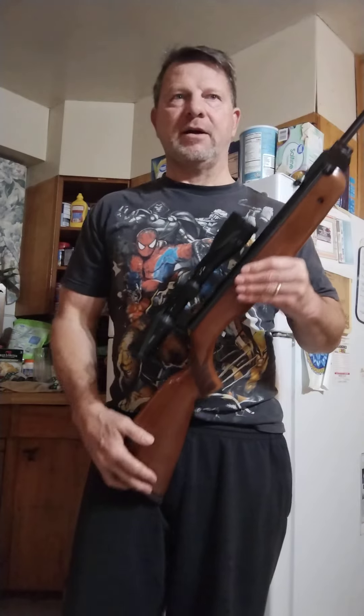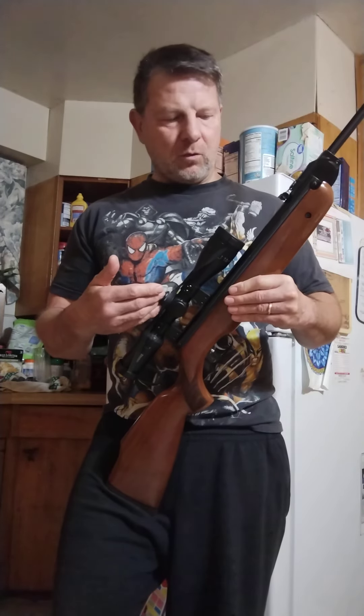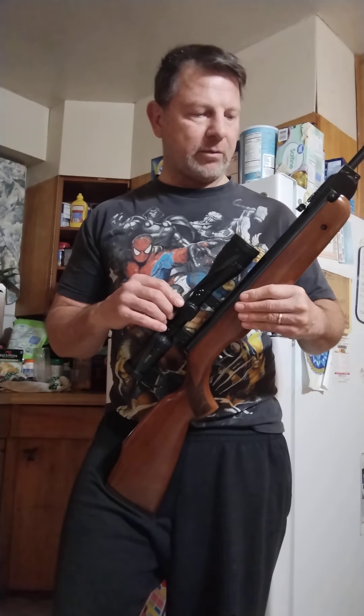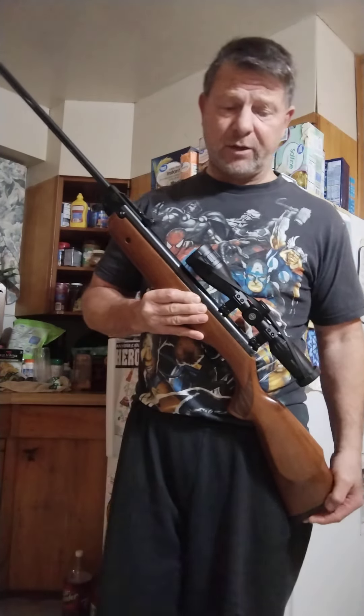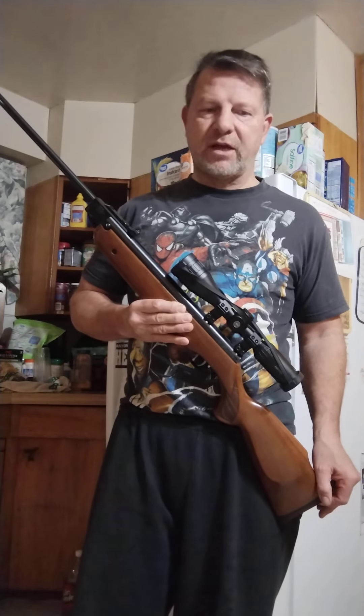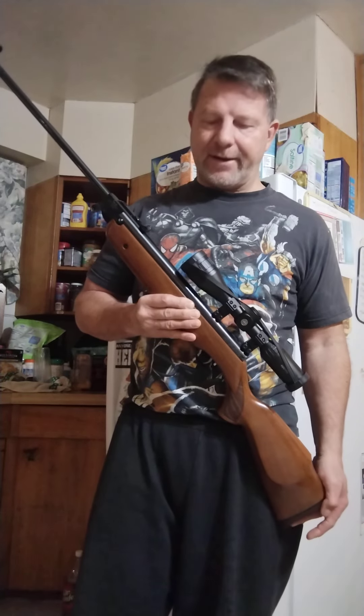So the R1 was sold in the United States. At some point they decided to do away with the R1 — I believe that was probably after the passing of Dr. Robert Beeman. Air Venturi took over the business, and they decided to hold on to the Beeman R9 and the Beeman R7, which are the HW 95 Luxus and the HW 30s.